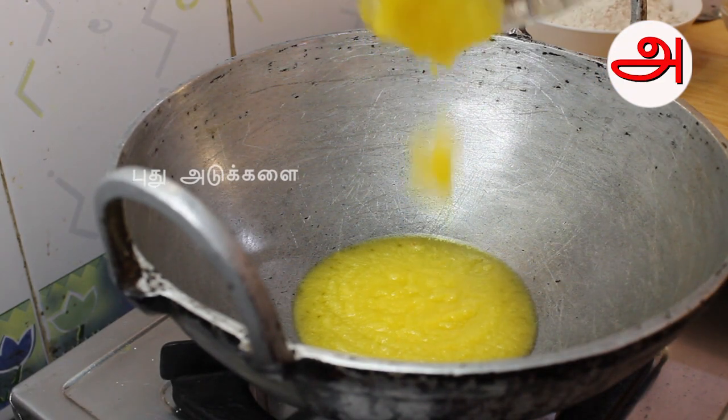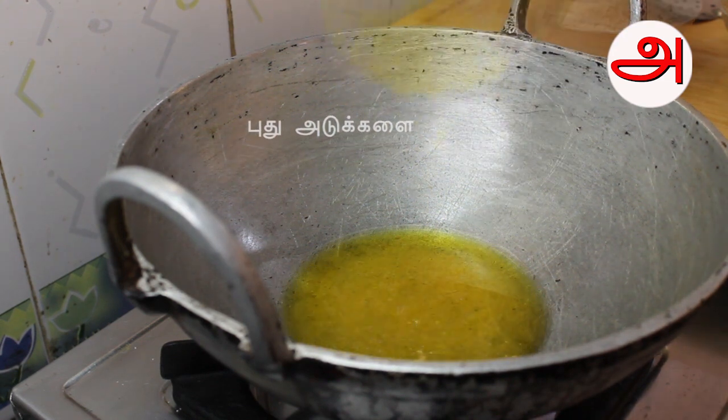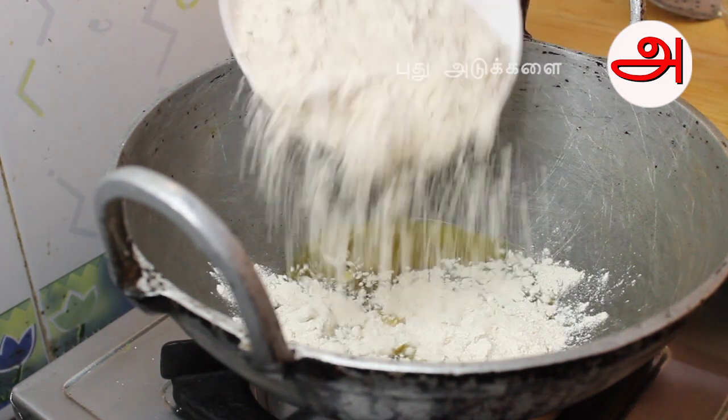This is 100 grams of salt. We add 100 grams of salt. Let's melt. Now it's about 200g of gothamav and we put it in.